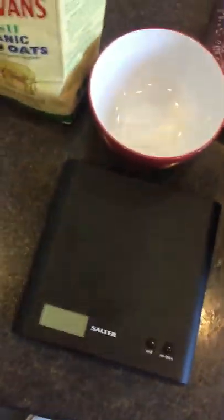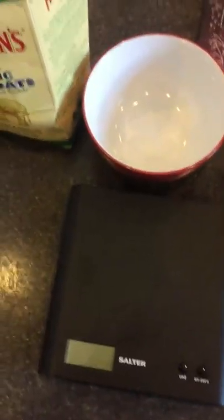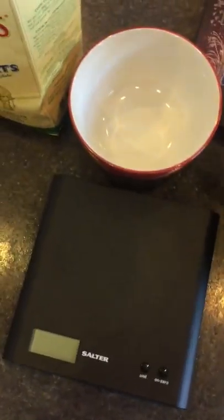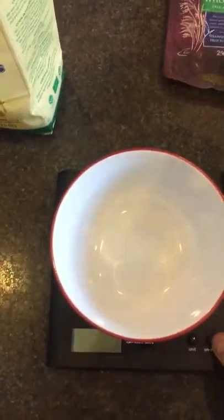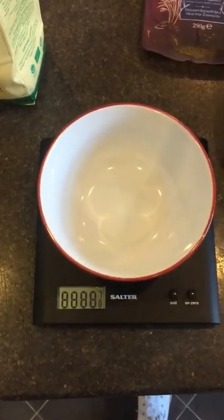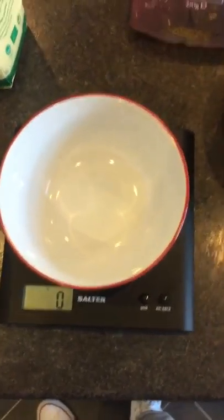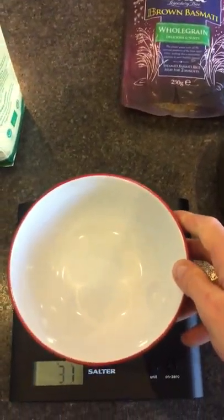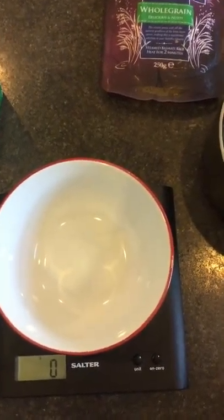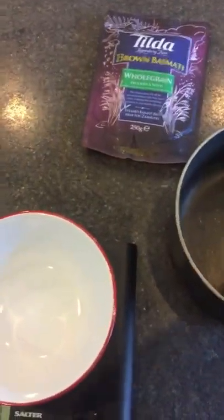Quick video today — going to demonstrate how to weigh food. I'm going to make myself some oats. Everything that we weigh needs to be weighed raw, whether it's chicken, steak, or anything like that. When you're cooking a steak or chicken it's going to lose weight whilst being cooked. If you're cooking rice, it needs to be weighed raw because it's probably going to increase in weight as it takes on water.